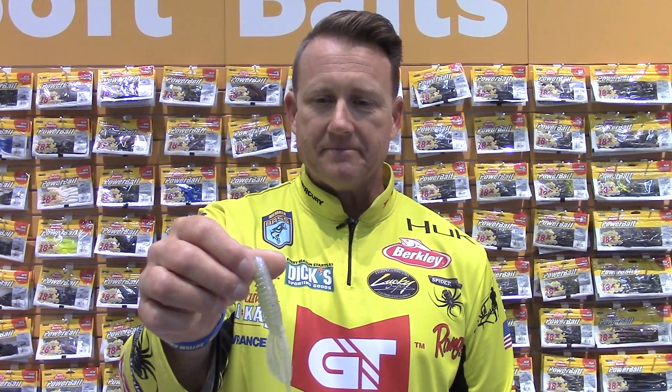I wanted some baitfish colors, because not every time I'm flipping or casting do I want everything to be a crawdad or a bluegill. I wanted something more shad. So this sexiness right here — Chartreuse Shad — a color I designed years ago for hard baits, now implemented in soft plastic. It's got a little chartreuse in it, not too much, but it's gonna look like a shad. There are times like during the shad spawn when you're flipping shallow cover and now I've got a shad pattern bait.